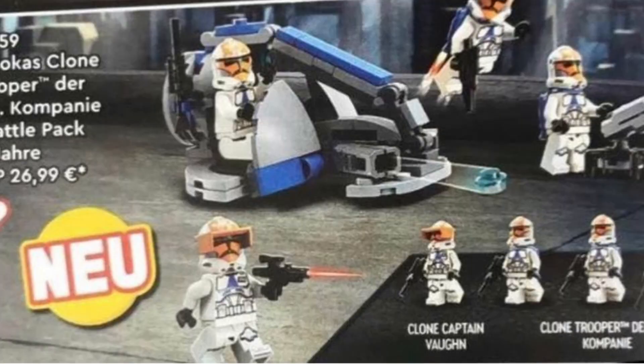Will I still buy a bunch of these because I love the 332nd? Yes. But what I really would have loved is a Death Watch battle pack to fight against these. We haven't seen any Death Watch members in so long except for Gar Saxon, which isn't army-buildable at all. We should have gotten some Darth Maul Mandalorians — that would have made this battle pack so much better.